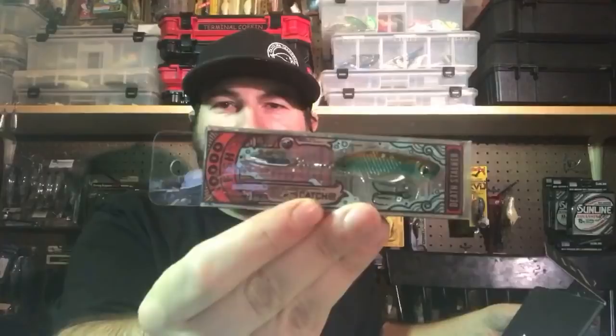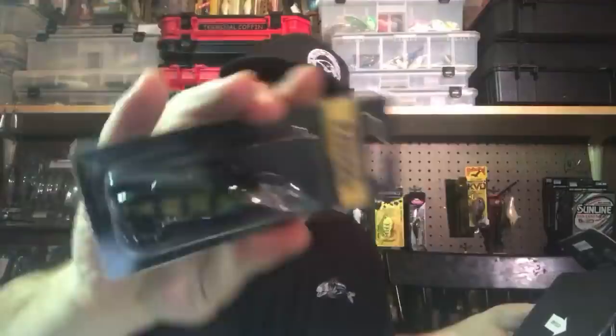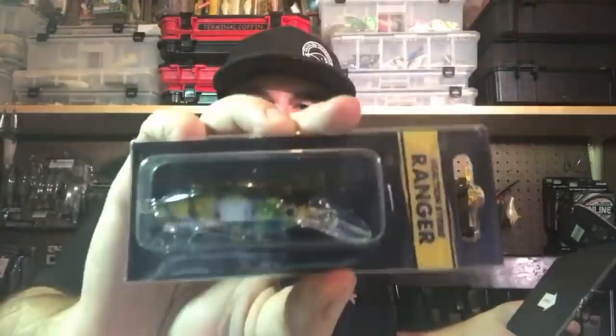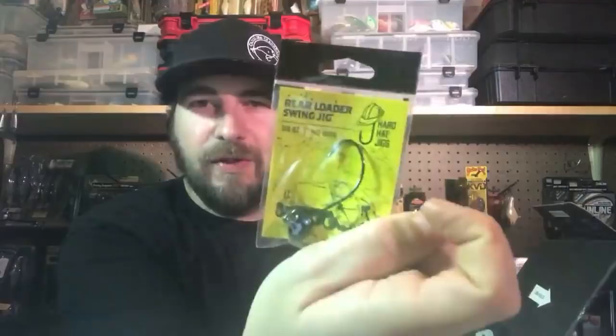Let's finish this box off. Here's a little blade bait from Deathstalker Lures — I like blade baits. Really good in the winter; you can fish them vertical or yo-yo them back to the boat. This one is a half-ounce. There's another generic crankbait from Reaction Strike — kind of a shad-wrap style, a little thinner, mid-depth crankbait. They also threw in a rear-loaded swing jig — for your mini Menace grubs, just slow roll that on the bottom.